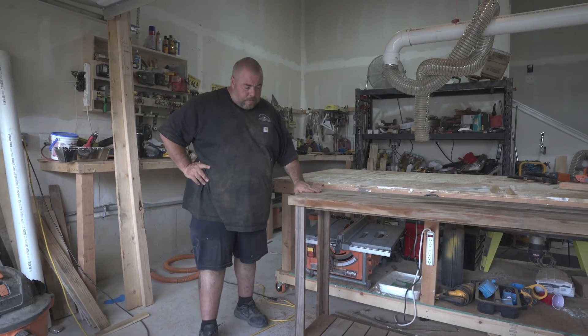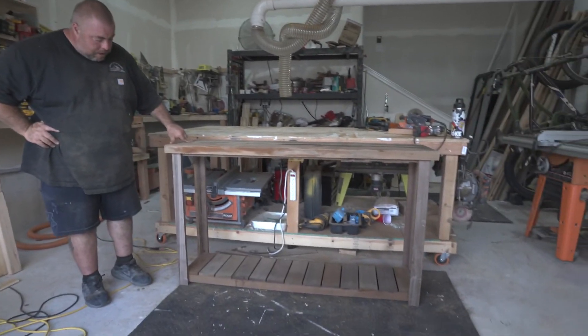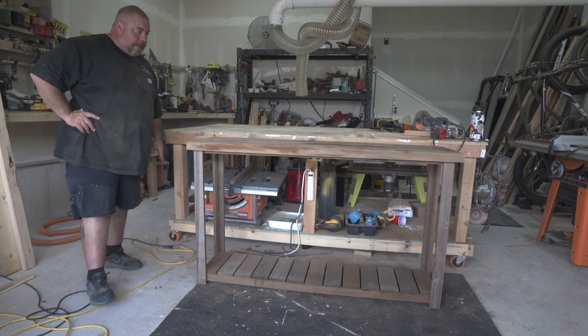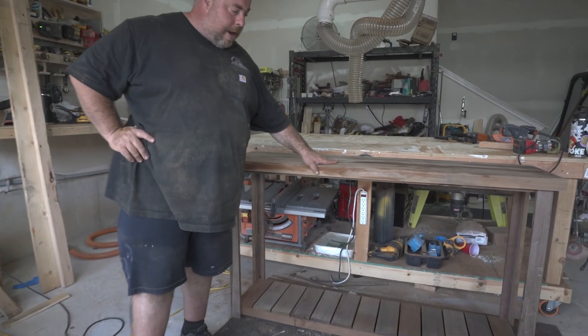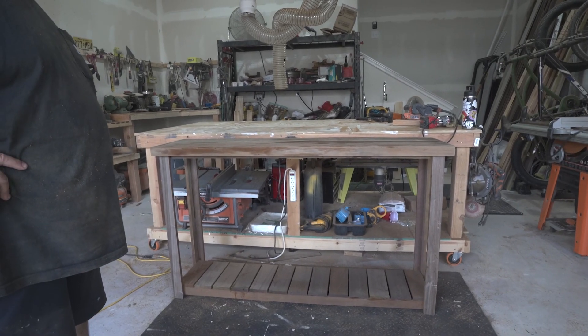We've got the top set and we're just about wrapped up on this piece. Hope you enjoy it. It's got a nice weathered look to it because it's an older mahogany, with a lot of the boards being different colors. Hope you enjoyed the video.